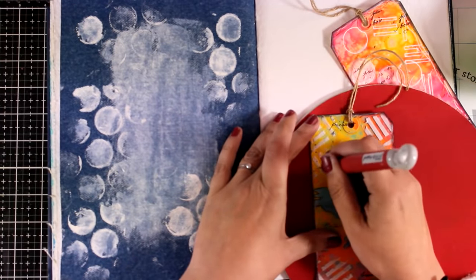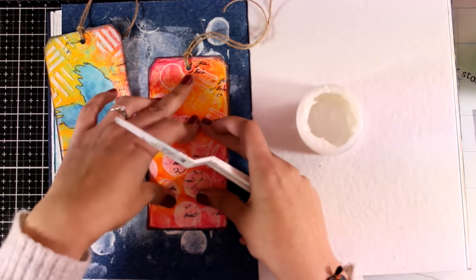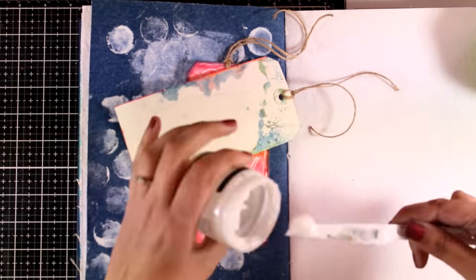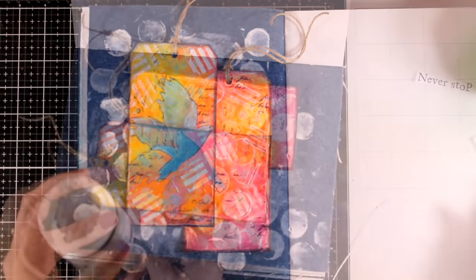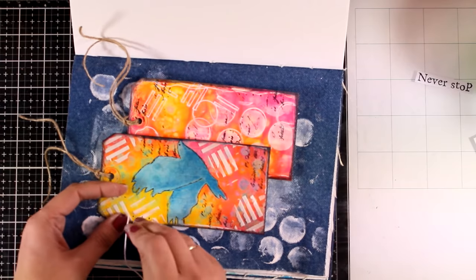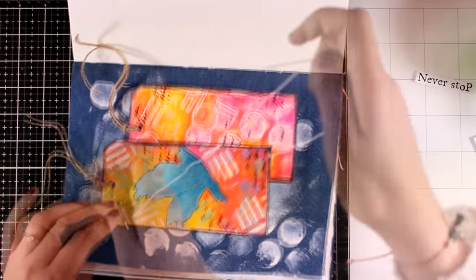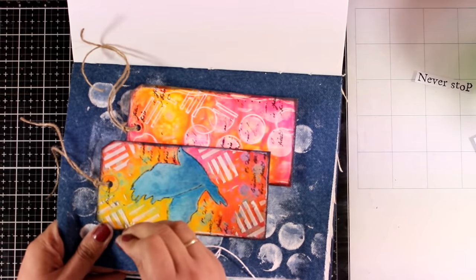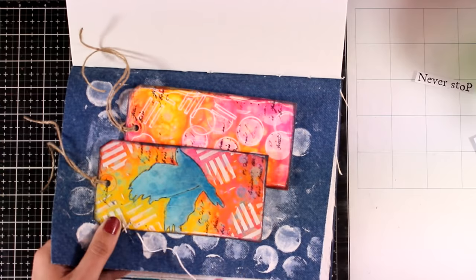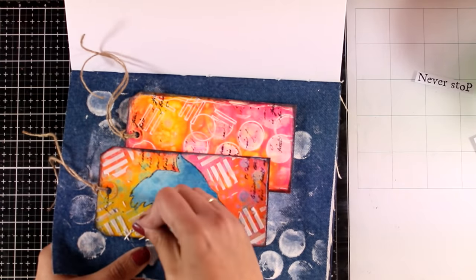I'll repeat the same thing on the other tag, then stick them down using a generous amount of matte medium at the back, applied with a spatula. Now I have a needle with thick white thread and I'm just going to create a couple of X's. Since I have the pokes there, it's really helpful, and it doesn't have to be neat or perfect. It's all about layers, different textures, and different elements you can incorporate on your pages. Since this page is actually fabric, it's nice to do some sewing.